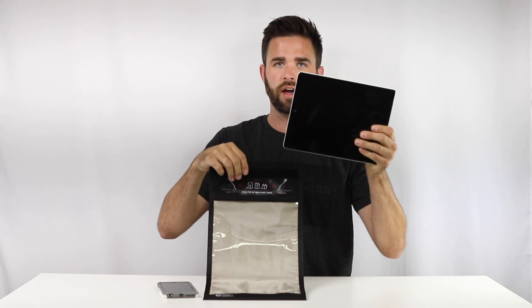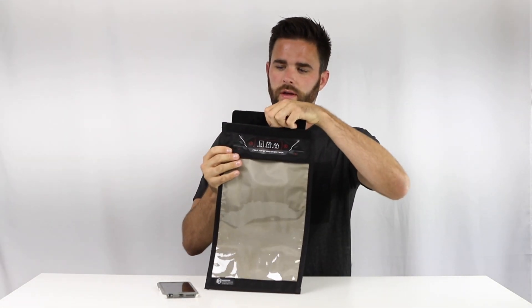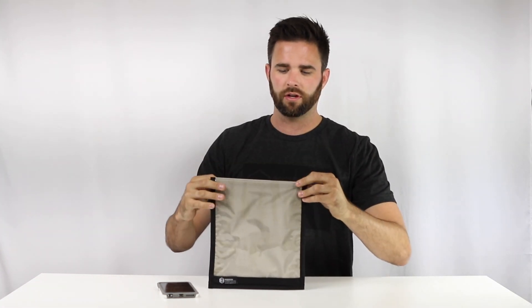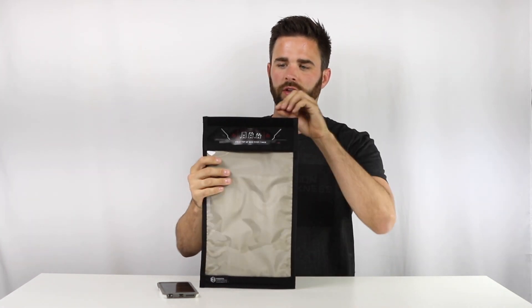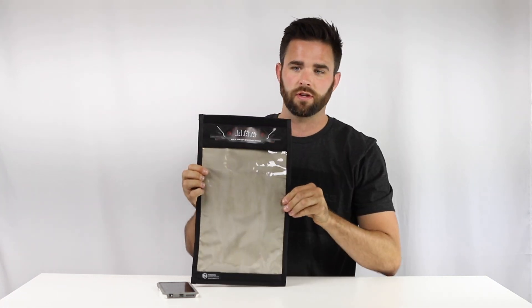As far as sizing, I have an iPad 2 here. I'm going to put it in the bag and you can see we've got a little bit of play on the sides here. And then if we put it in, you can see it goes to about here, so this will fit larger tablets. If you have any question on whether it's going to fit or not, go ahead and check the dimensions on the site.